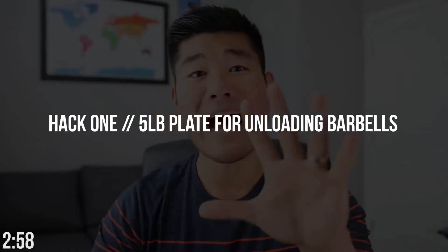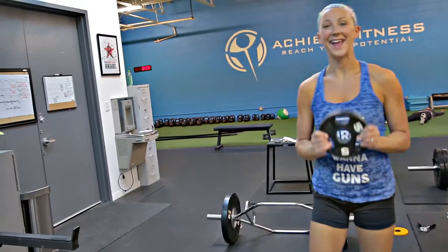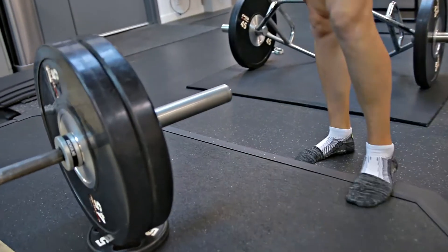The first two hacks require the use of a five pound plate. If you're anything like me, the toughest part of any single workout is going to be unloading and loading the plates on and off the barbell. A simple trick is to grab that five pound plate and slide it underneath the very first plate — that gives you just enough clearance to easily slide plates on and off the barbell.